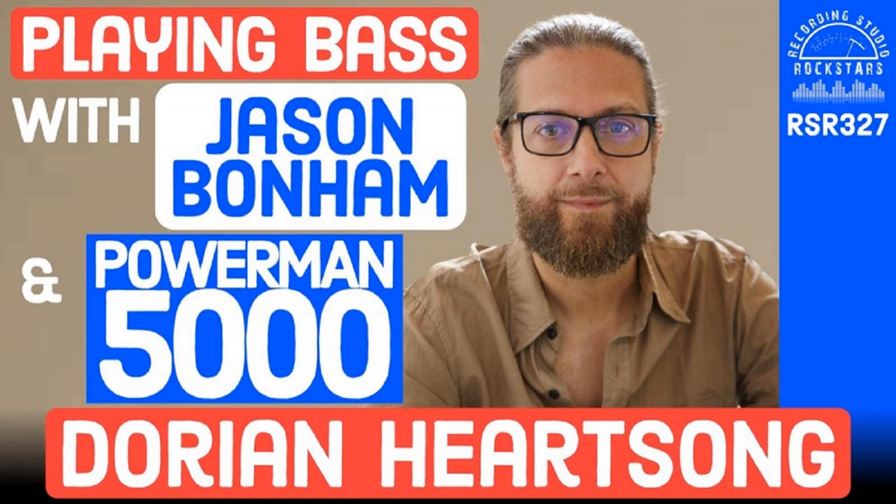Welcome to Recording Studio Rockstars. I'm Lyd Shaw and this is the podcast created to help you become a rock star of the recording studio. If you're ready to discover the secrets to making your mixes sound great, check out my free mixing course at MixMasterBundle.com. For more advanced studio skills, check out RecordingStudioRockstars.com/Academy, where you can learn from Grammy-winning teachers. Use the code ROCKSTAR at checkout for 10% off any course for a limited time.